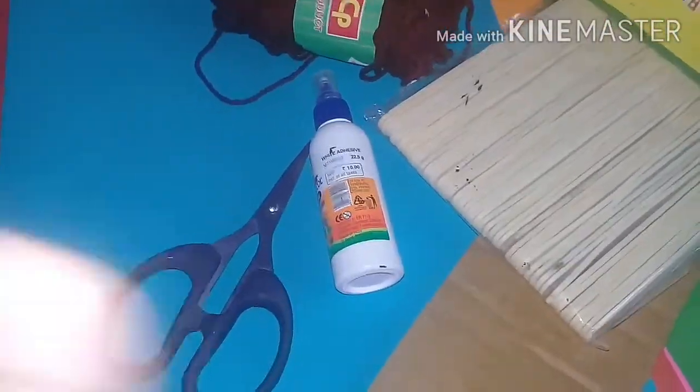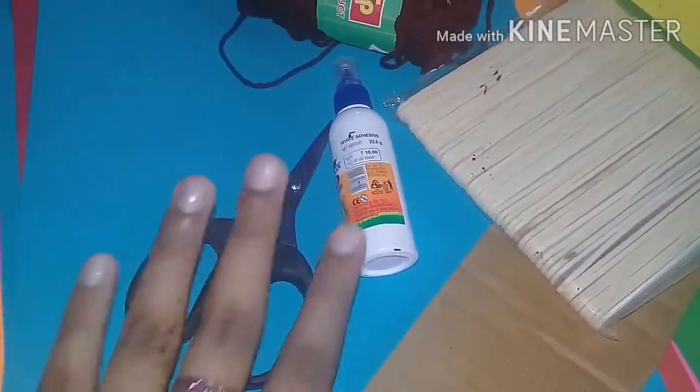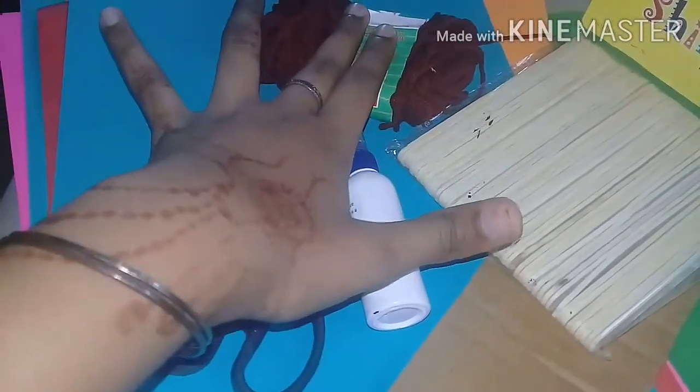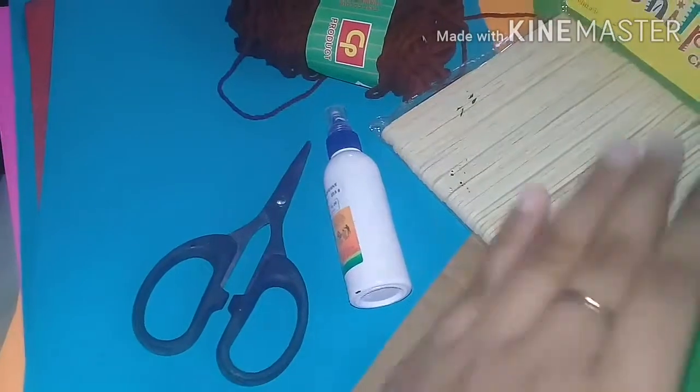we have optional materials: a little color paper, scissors, fevicol, ice cream sticks, and cardboard.